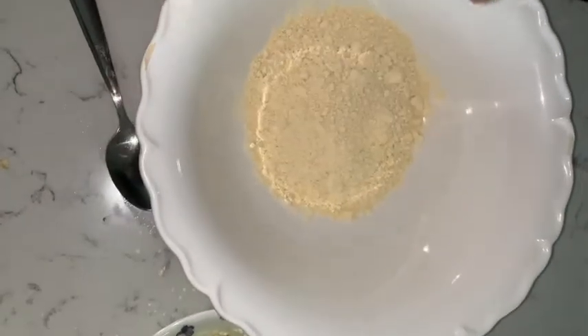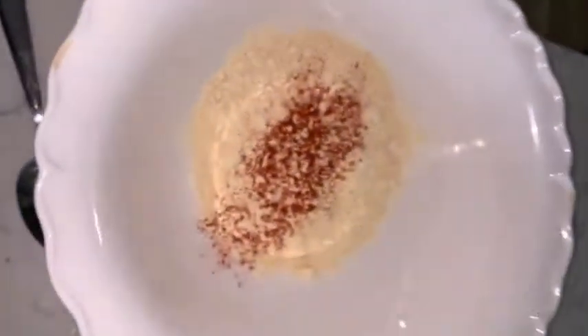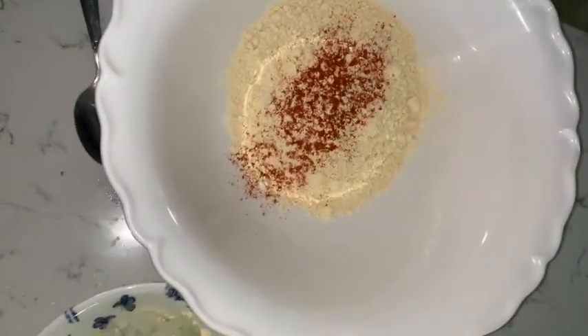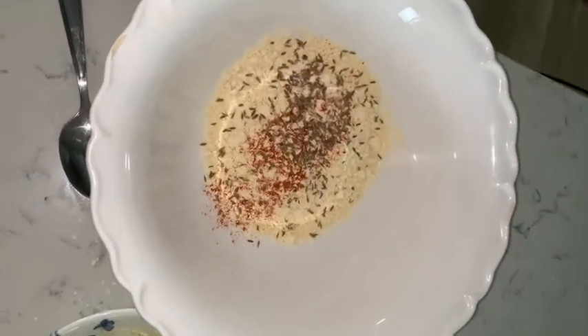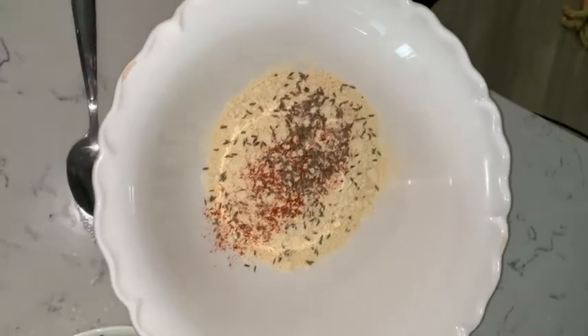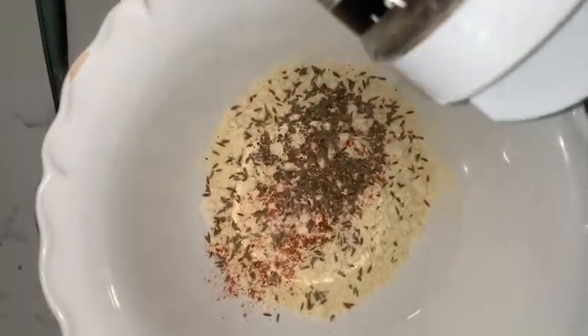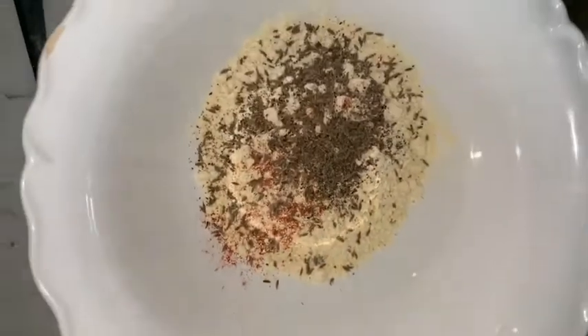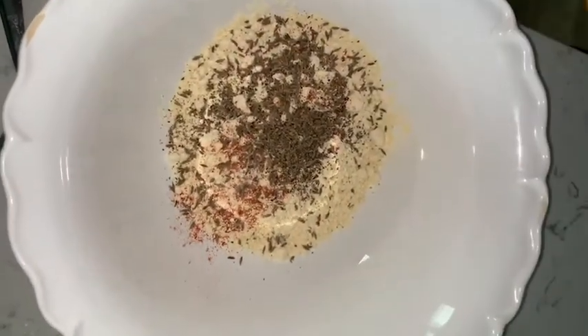We're going to mix one cup of chickpea flour, cayenne pepper to your liking, cumin seeds — about one spoon — black pepper, and salt. This is a new recipe, low carb.